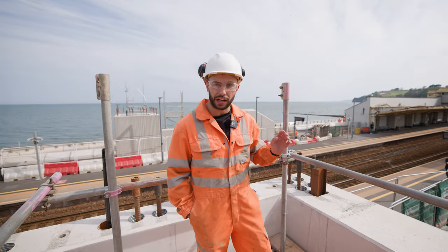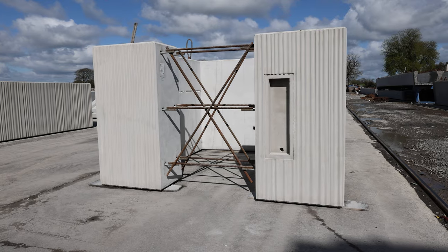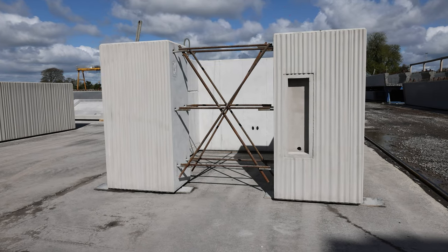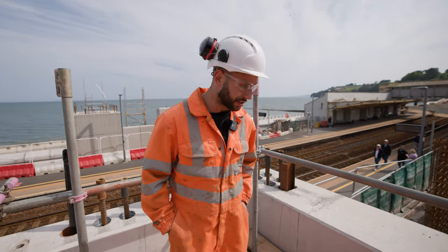We're stood in lift shaft section two at the moment. There are a further four sections to go on top of this, but they're not quite as high. The only one which is a very similar height is the fourth lift shaft section — that's from the door, where the door and the control panel are. That's the one they were making when we were out in Ireland.